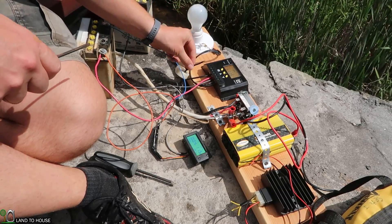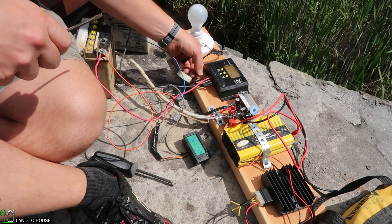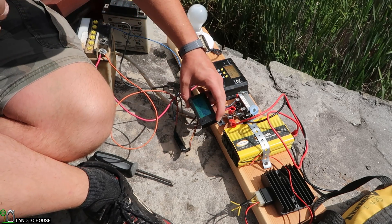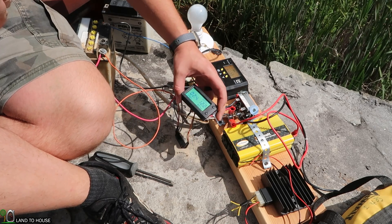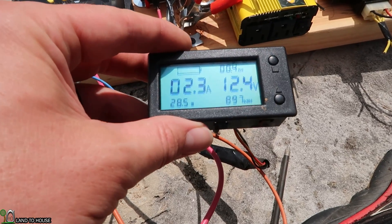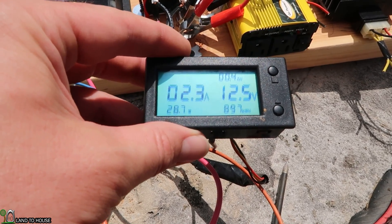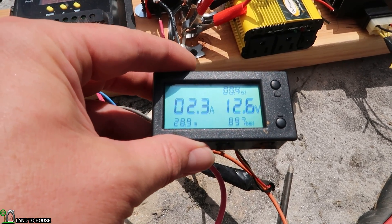I believe the turbine is spinning at full — let's connect the load here. Currently it's at 32 watts, now 30 watts. It was fluctuating between 25 and 32. So let's just say it's about 28 watts currently going into this 12-volt system.